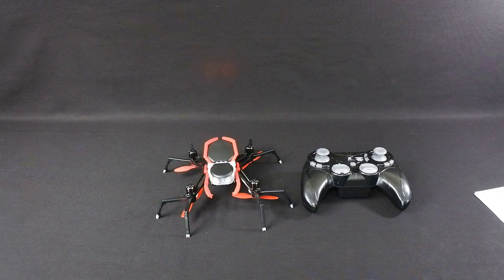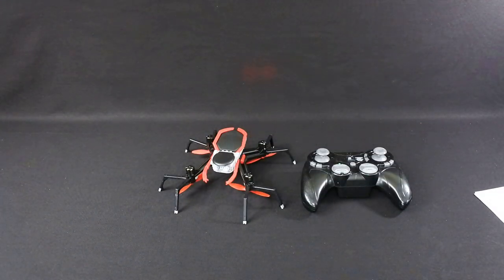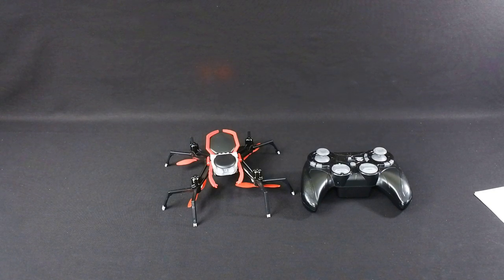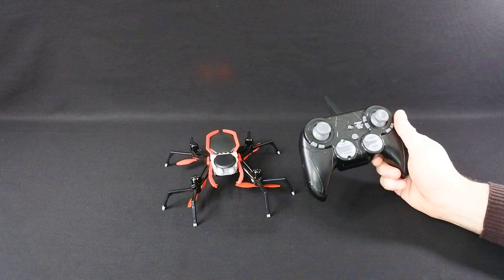The market they've aimed this at, in my opinion, isn't right, because a kid's going to want to buy this — especially with the Spider-Man PS4 game that's just come out. But this is not a kid's drone, not in my opinion, not as a starter's drone. Once you've got a bit of experience it's absolutely fine.